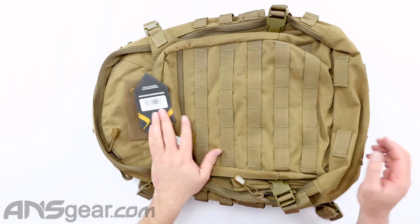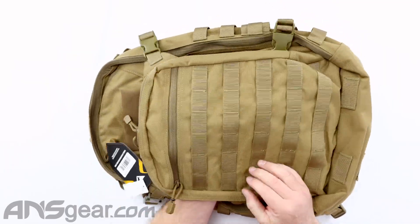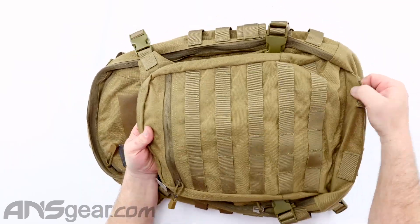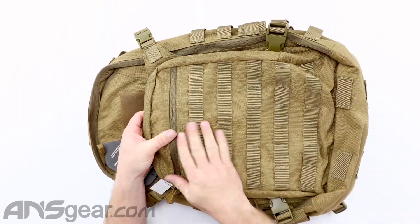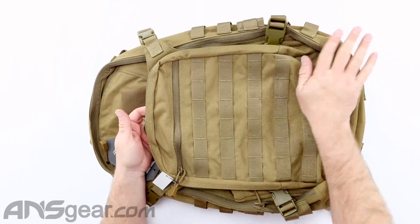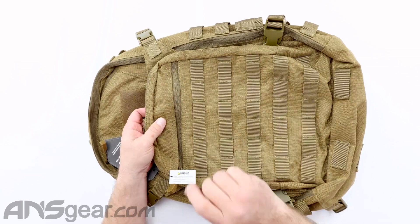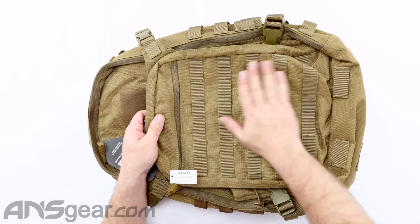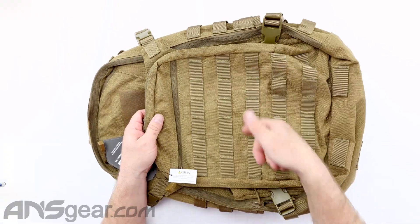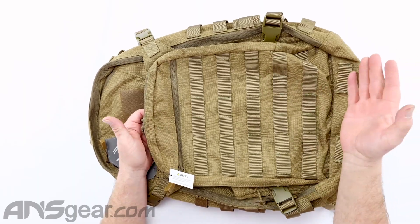We'll start on the top. So as you can see, this little pouch on the outside has a lot of weaving attachments. If you have any MOLLE attachment that you want to stick to the outside, you can weave it on. There is no Velcro — if you have Velcro-style MOLLE strapping, you'll still need to weave it. We've got some straps down at the bottom too, so if you need to run all the way down there, you can.